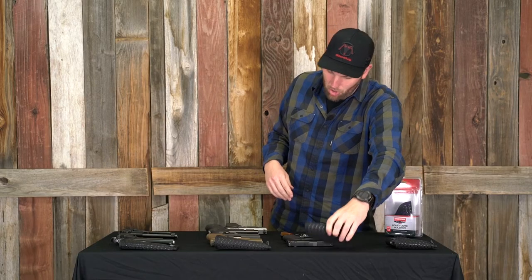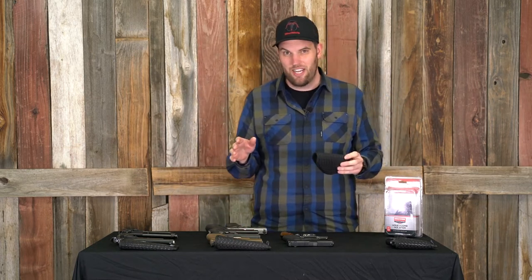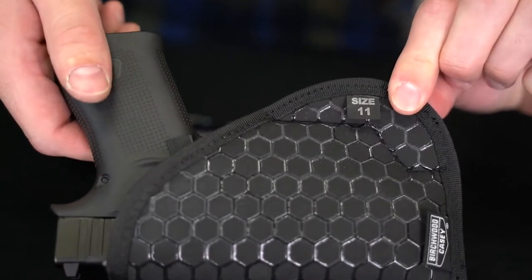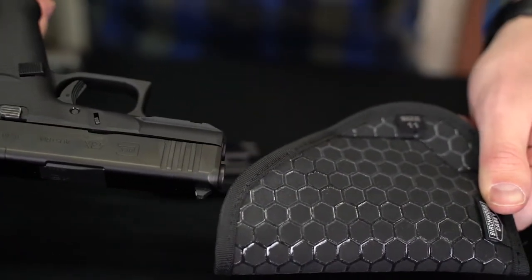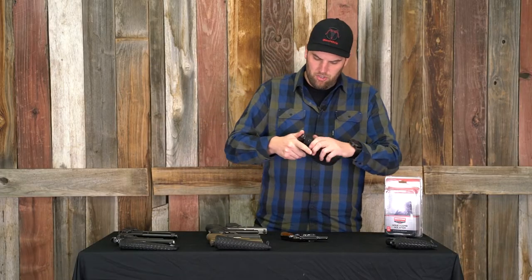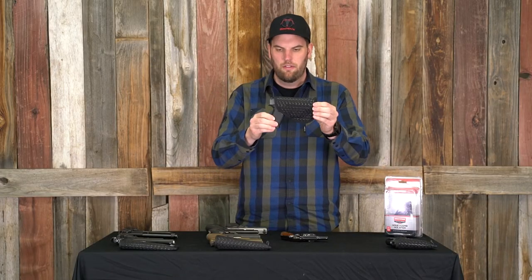Next up is an emerging gun size category that is very popular — your single stack nine millimeters. We've got size 11 right here. The sample gun I have is a Glock 43X. This one goes in there really nice, really snug around all the corners — fits it perfectly.